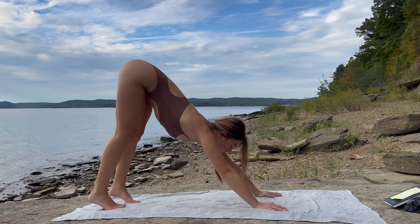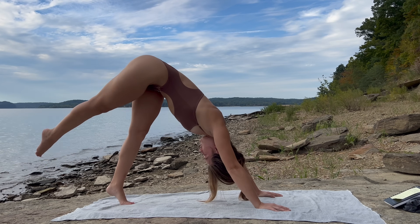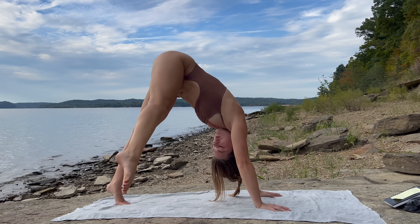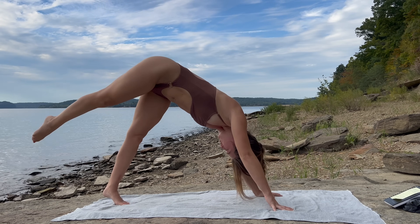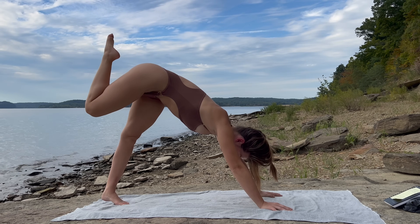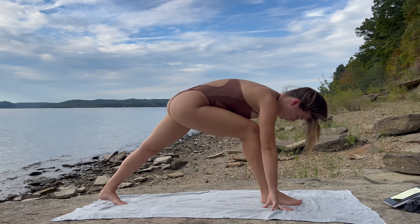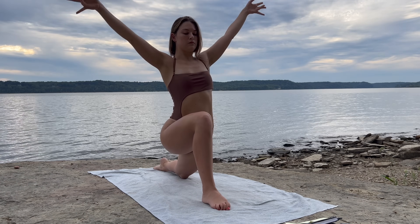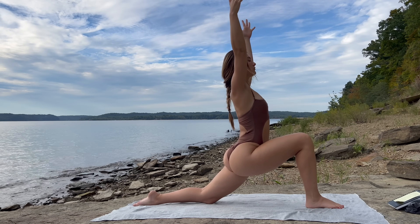As you inhale, right leg reaches all the way up. On the exhale, take three hip circles — keep that right leg straight, just circling that right leg three times. On the third one, bring that right knee towards the center of your body, towards your nose, and step the right foot through into a low lunge between your palms. Left knee comes down to the mat. Inhale, arms up — modified crescent lunge.